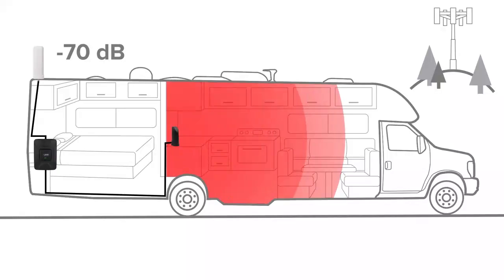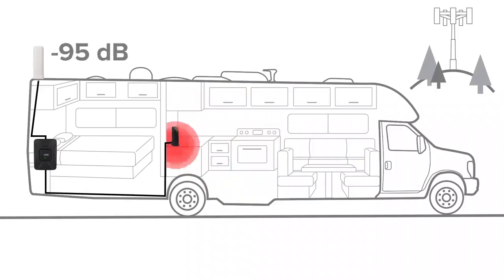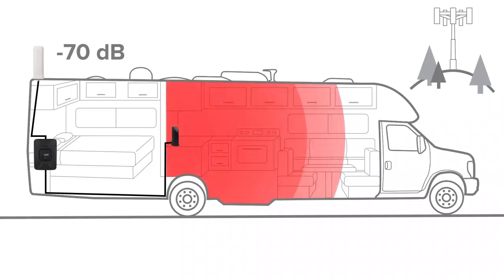Signal boosters use existing cell signal to provide you with coverage in your RV. The coverage area inside your RV will depend on the available signal strength in the area. A signal booster can't create signal where there isn't any. With very weak signal outside of your RV you may need to be closer to the inside antenna to see the benefit of the booster. If there is a reasonable amount of signal outside, the booster will provide coverage up to 10 feet away.